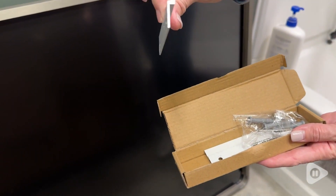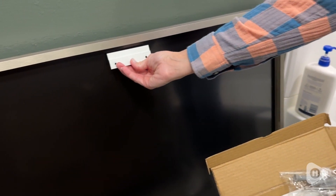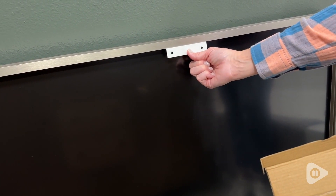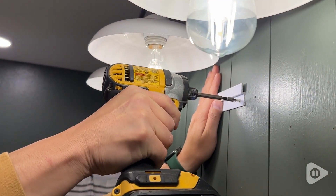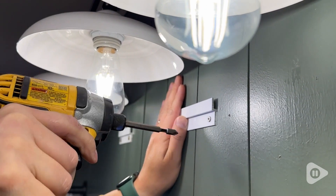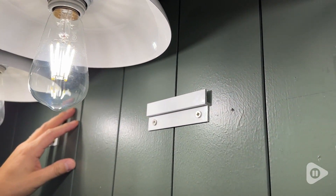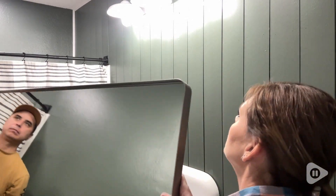It is so easy to hang up. We absolutely love that it came with all the hardware, and this hardware is a flush mount hardware, so it's so nice to be able to hang up. It was so easy to install. I had my husband help me, but just get a level out and you are good to go. Once you have those in, it's so easy to just put the mirror right on those little hangers.